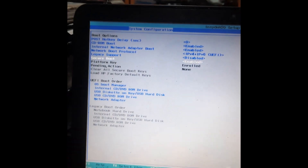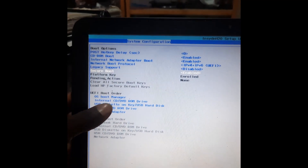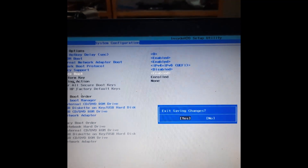Then go to Secure Boot and enable it. You can see now only UEFI boot is enabled. You can switch from there, and once you are done, press F10 and then Enter to save the settings. Your system will then boot with the new configuration.